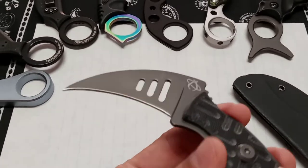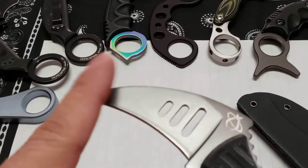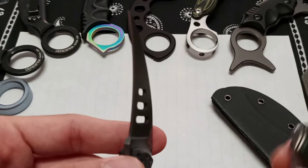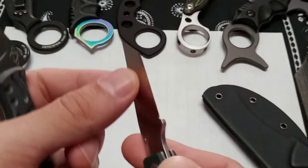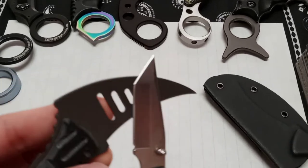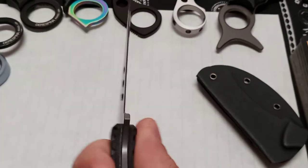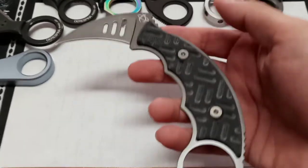One of the coolest and most unique things about this karambit is the grind. One side has an almost full high flat grind, while the other side is completely chisel ground — meaning it's ground on one side only and completely flat on the other. This chisel grind makes sharpening easy: just lay the flat side on a stone and work it back and forth to sharpen it right up.